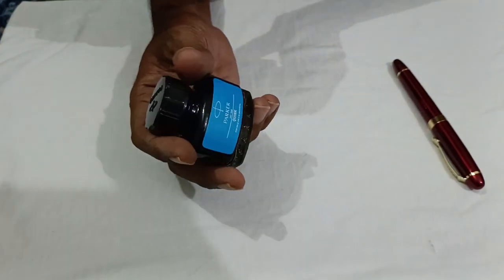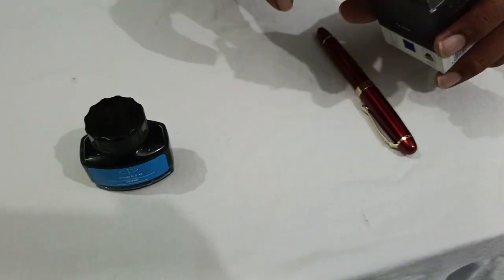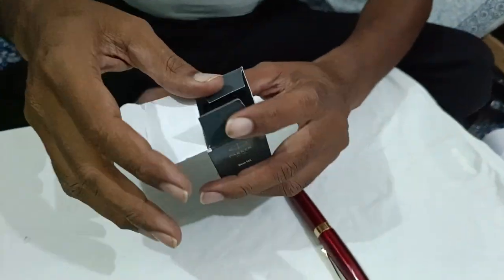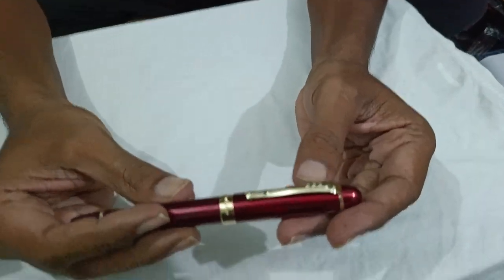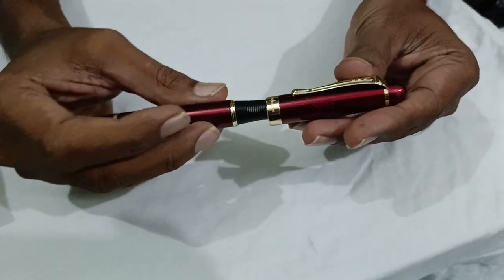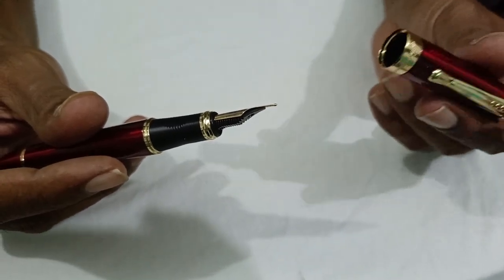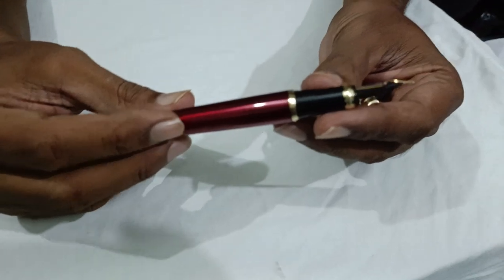This is a blue ink and I recommend using this Parker ink — there is a reason I am saying it and I will share the reason later in the video. When talking about the pen, it is 45 grams in weight with a very soft opening. You can see the cap — the cap is about 20 grams, and the pen when ink is filled is about 26 to 27 grams.